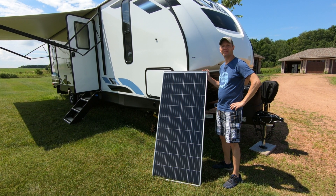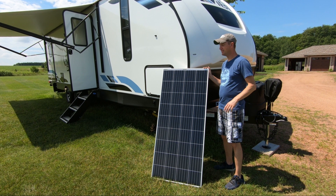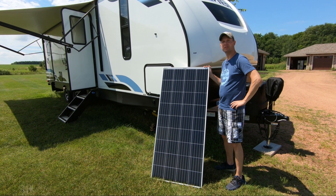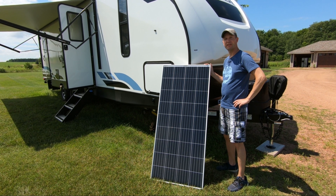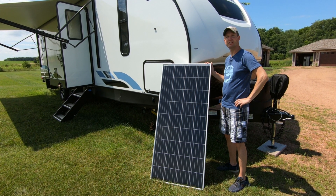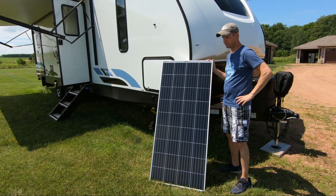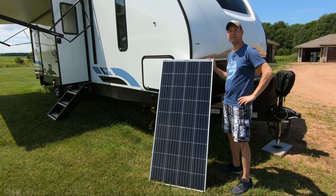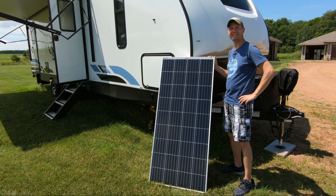Hello everyone and welcome to Dino Outdoors. Today I'm going to show you probably one of the easiest ways to install solar to your RV. We're going to be using this Bouge RV 180-watt monocrystalline 12-volt solar panel. We'll do a quick unboxing, go over the specs of this panel, and then I'll show you how to easily install this solar panel to any RV. Let's get started.